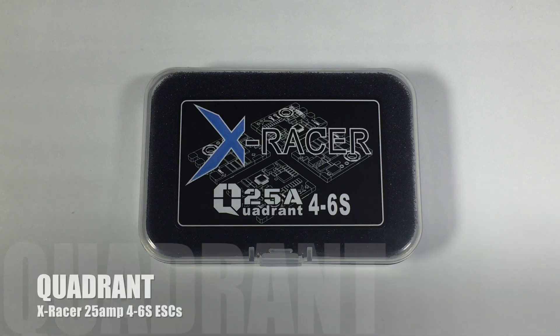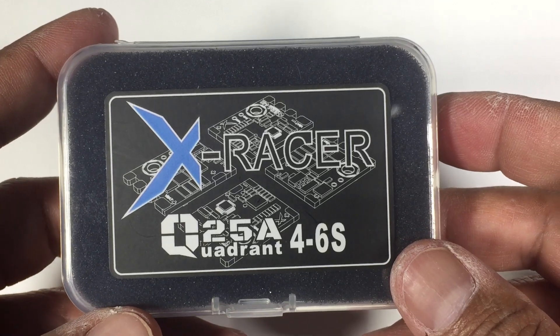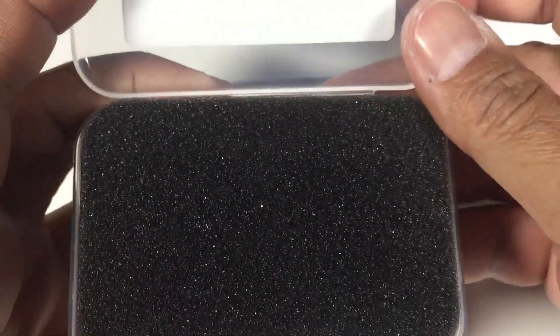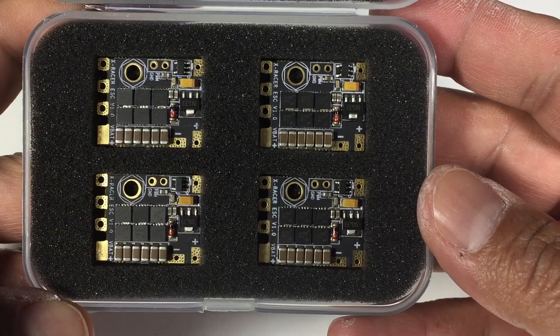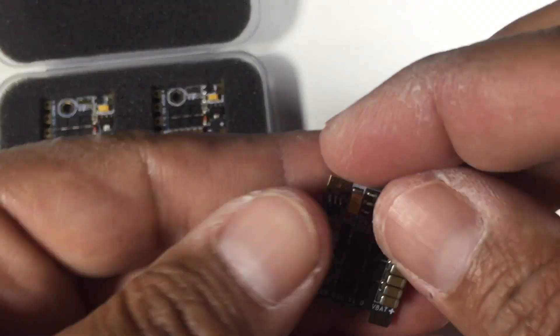Hi guys, Paul here. What we have is a newly released — or about to be released — product from the same people that brought you the XRacer F303 flight controller. We have the Quadrant 25 amp 4 to 6S ESCs, and this is the four-pack set. If you buy these individually they will come in an anti-static plastic bag, but the four-pack set looks like this.